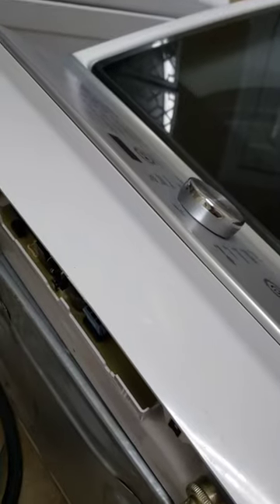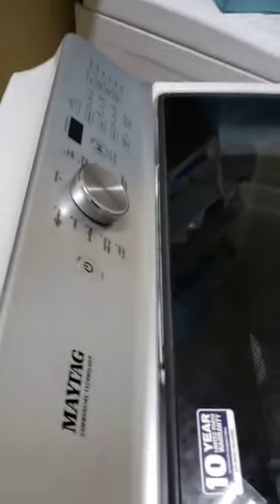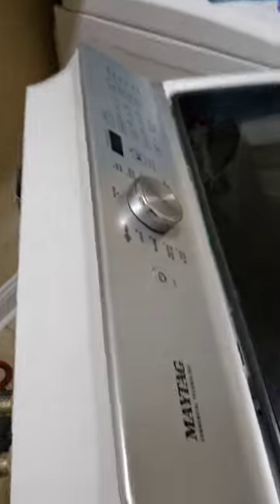The Maytag washer we've had for almost three years quit working. It was plugged in but getting no power — no lights were coming on, nothing was working.